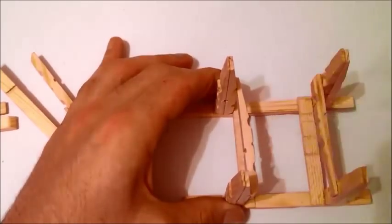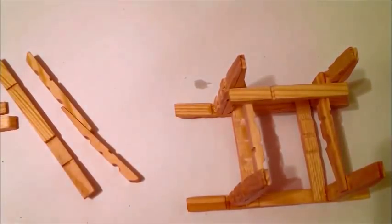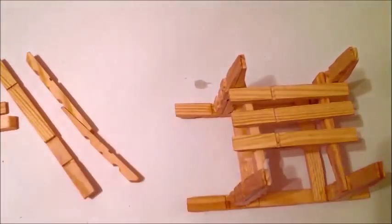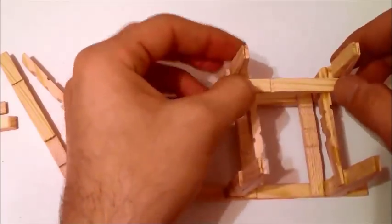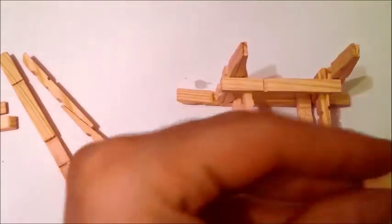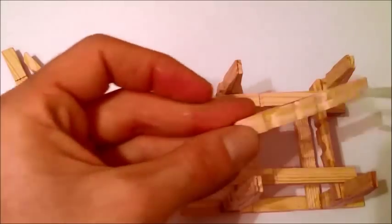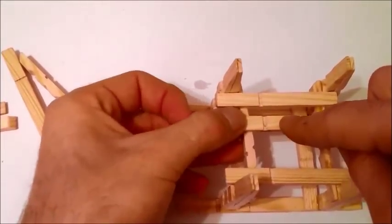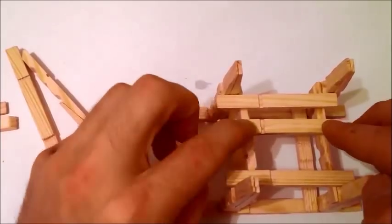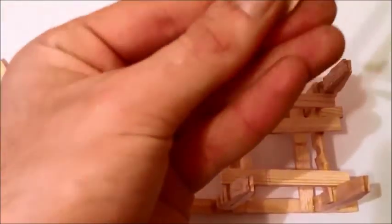We can put some extra glue to make sure it holds more. Now we're going to do the seat of the chair. We need four single pieces to do that. We're going to start with the end sides so we make sure that we leave the same space in between them, and then the last part.